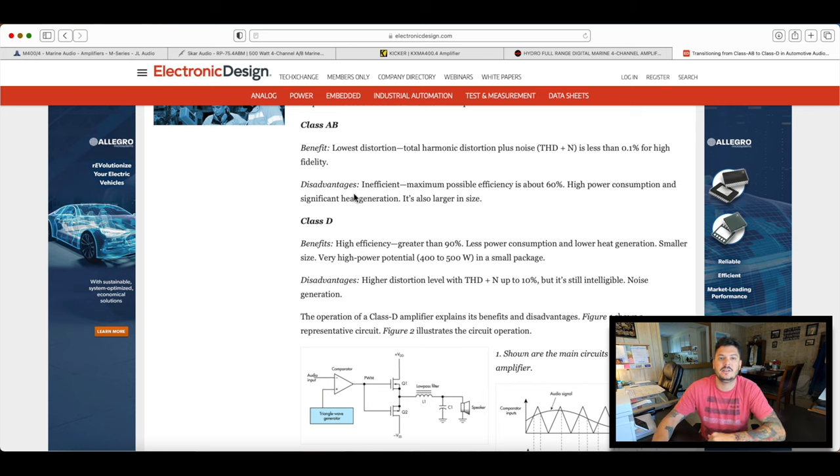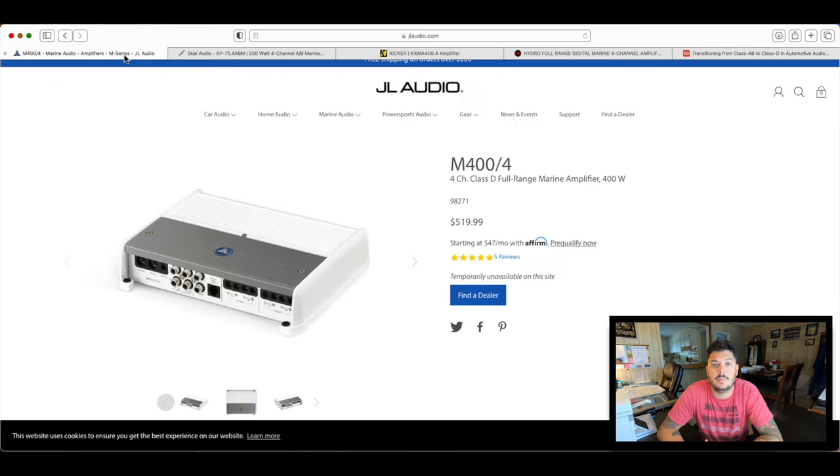Let's start with the cream of the crop — JL Audio. This is their entry-level marine audio amplifier. To keep comparisons consistent: Scar Audio has a 500.4, Kicker has a 400.4, JL has a 400.4, and DS18 has a 400.4. Scar Audio labels theirs differently as a 75.4 and 150.4, meaning 500 watts RMS total. Just to clarify — when they say 400.4, that means 400 watts total, not 400 watts per channel.